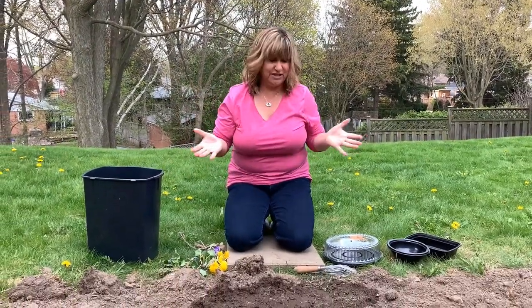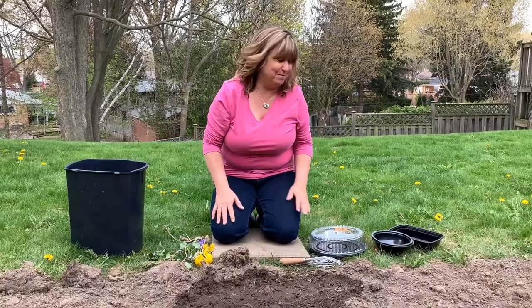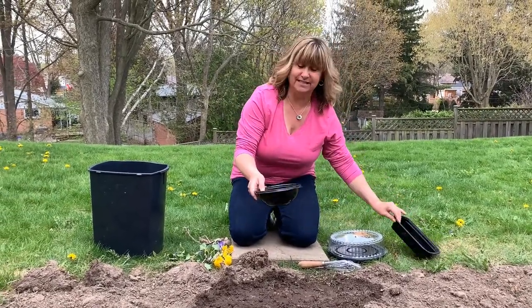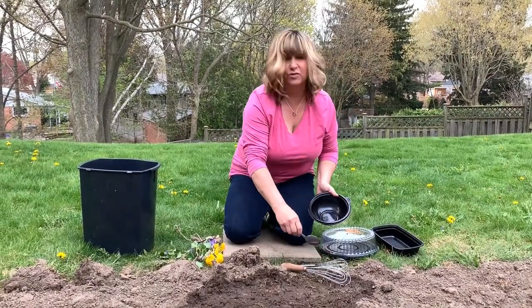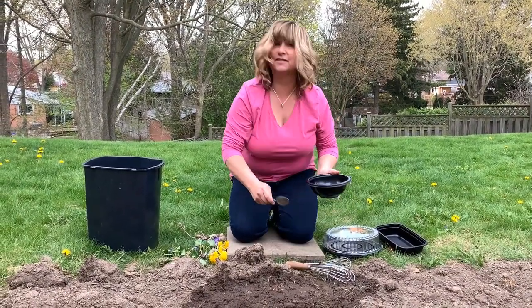Okay, so what can we do first? Let's make a mud pie. I've got these old containers from my recycling box and I'm going to make a mud pie. Get some old spoons and utensils from your kitchen.